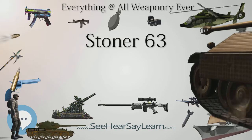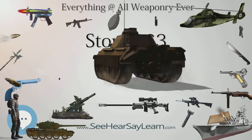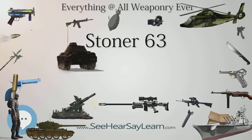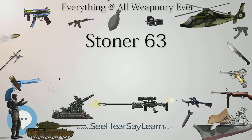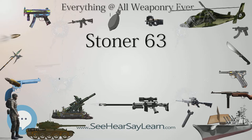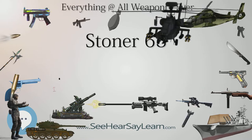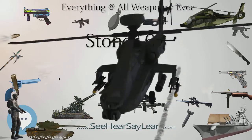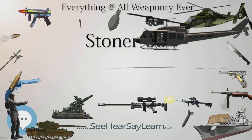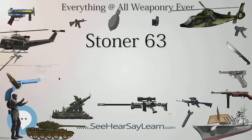The Stoner 63 series of weapons are gas-operated, air-cooled, belt- or magazine-fed, and in rifle and carbine configuration fire from a closed bolt to ensure maximum accuracy, or in machine gun mode fire from the open bolt position to prevent cook-offs and enhance cooling. The weapon has a rotary bolt-locking mechanism with seven radially symmetrical locking lugs that engage a series of recesses in the barrel extension, actuated by a conventional long-stroke piston. The radial arrangement of locking lugs distributes the firing load evenly around the bolt head and barrel socket, reducing stress and increasing the longevity of these critical components.